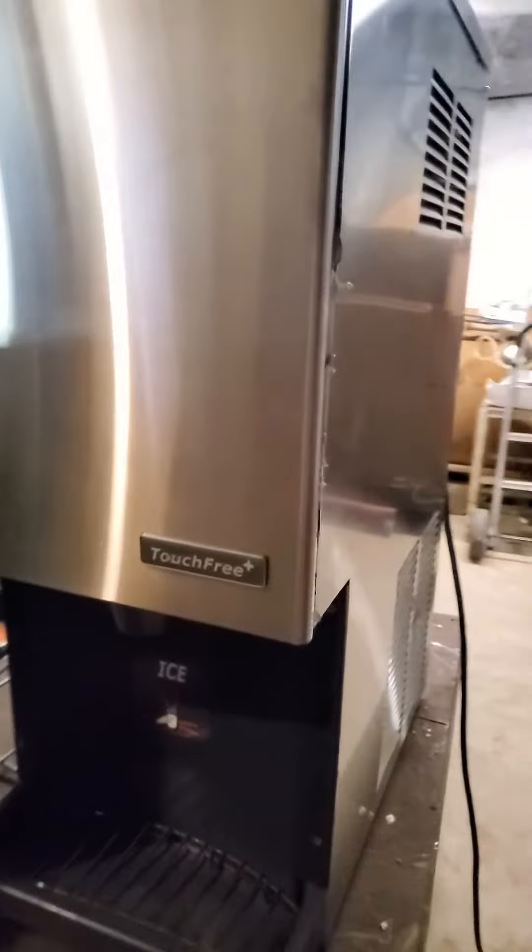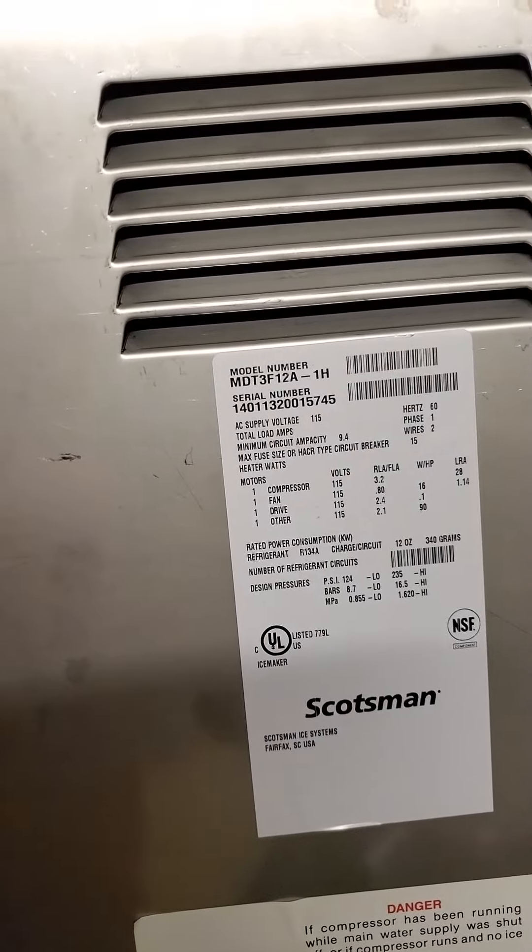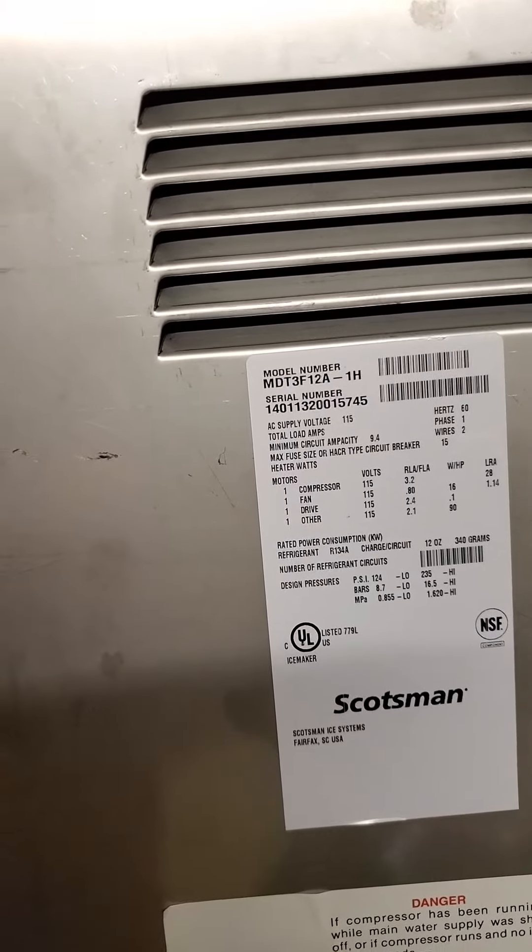Here's a Scotsman touch-free ice water vending dispenser, model MDT3F12A-1H. It works perfectly — you can hear the compressor kicking on.